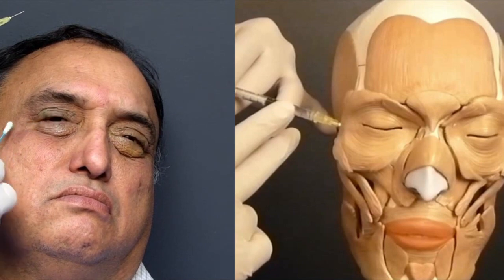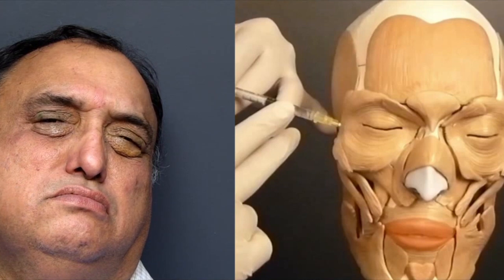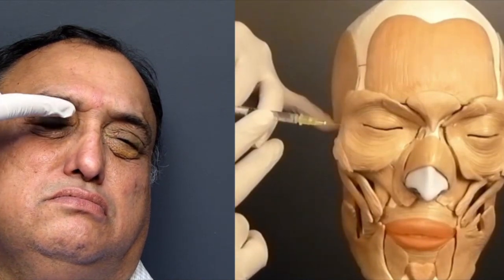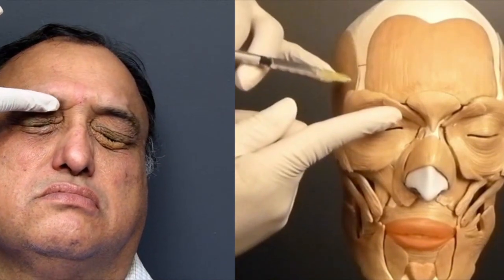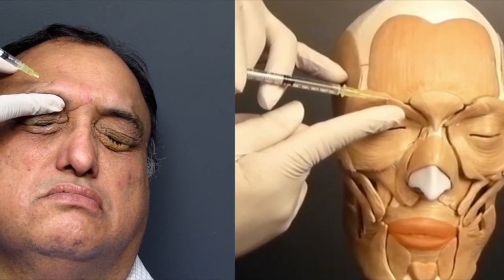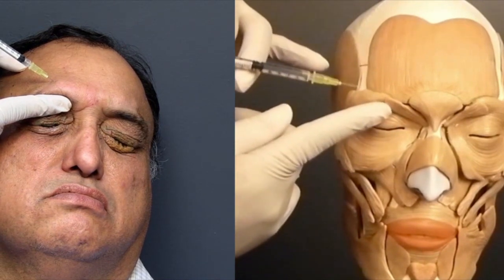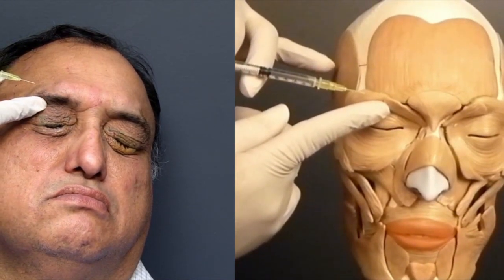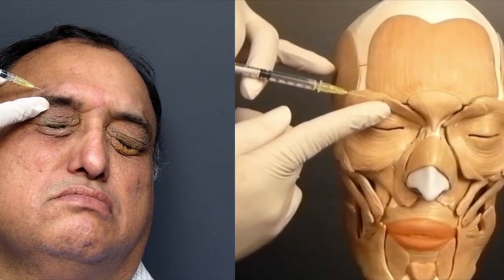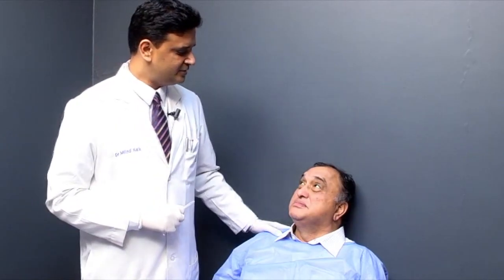We have finished the mid-pupillary lower eyelid, the lateral canthal lower eyelid, and the fifth point which is one centimeter lateral to the lateral canthus. Now for the brow injections, as described earlier, place a finger on the orbital rim and give the first injection at the junction of the medial and central third of the brow, and the second at the junction of the central and lateral third, about 8 to 10 millimeters above the hair-bearing part of the brow. That completes the injection procedure.